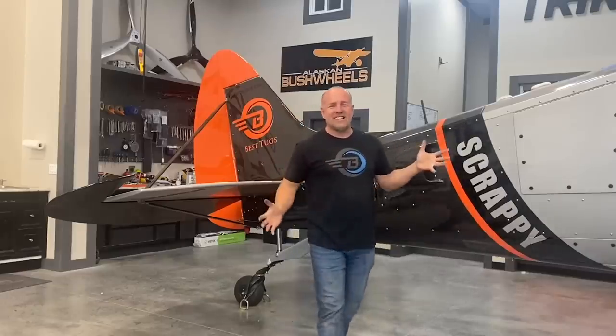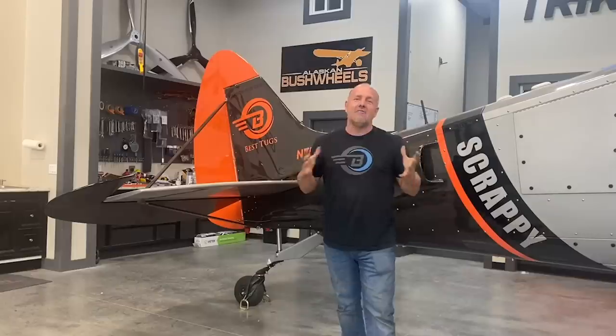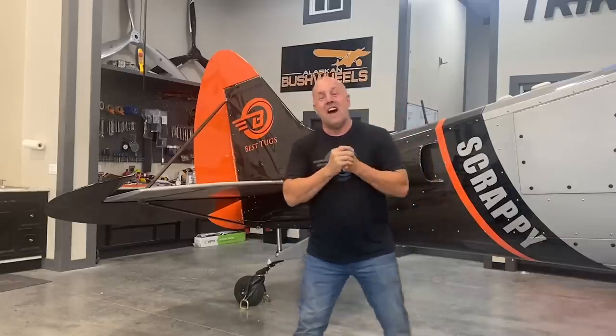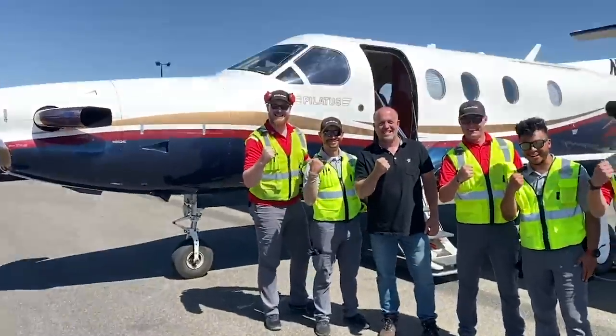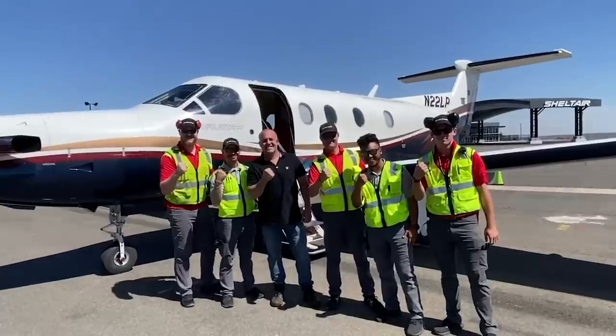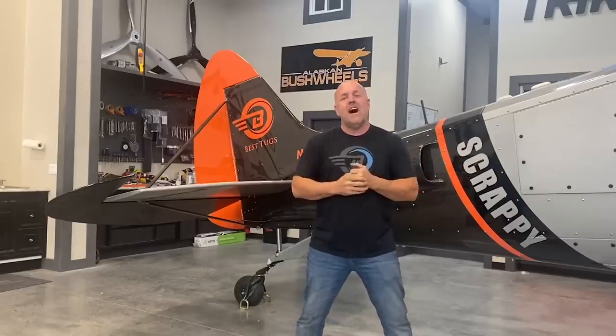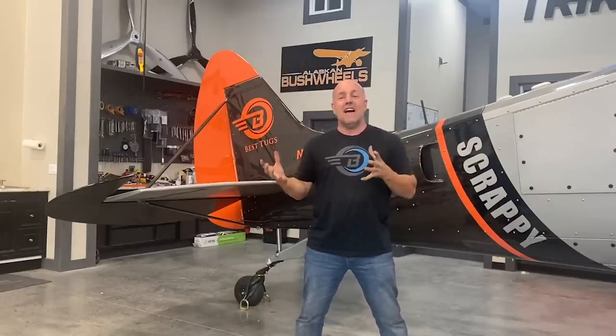Hey guys, sorry it's been three weeks since the last video, but let's get one out right now. I haven't done a lot with Scrappy — sorry to let you down. I've been traveling for a month for work, on the road in hotels, drafting at night on paper for things to bring back to Scrappy. I've only got a little bit more done since the last video, but I do have more done.